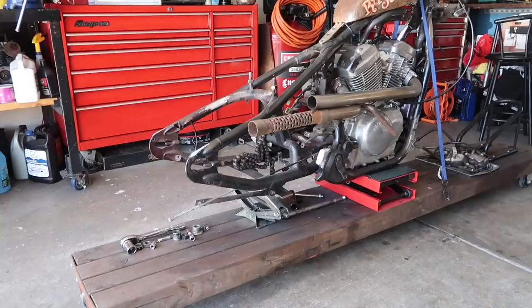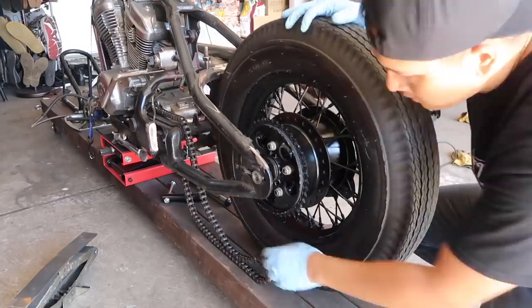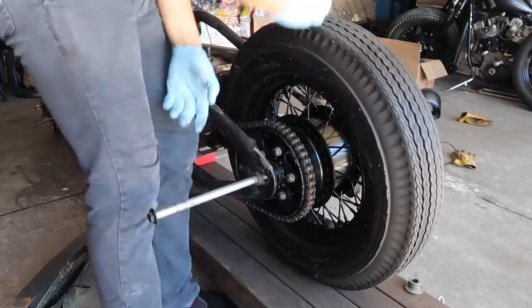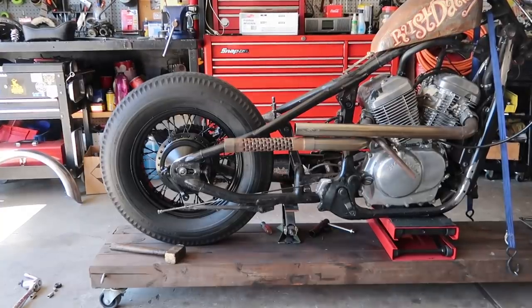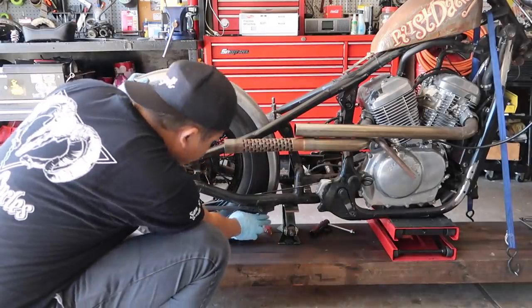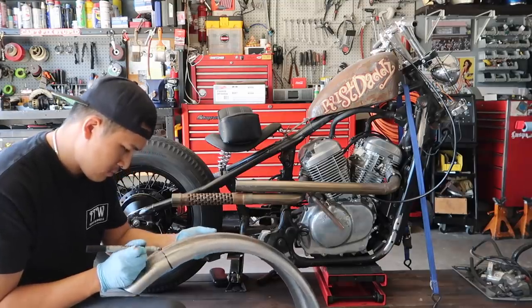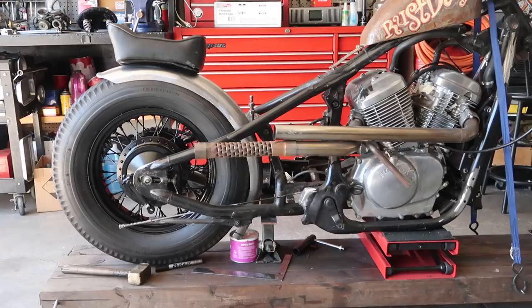Next we're going to reinstall the rear wheel. Just got the wheel on, time for the fender. So as you can see the fender is a bit long so we gotta chop it. I already chopped out three inches but it looks like I can go another inch, so let's do it.